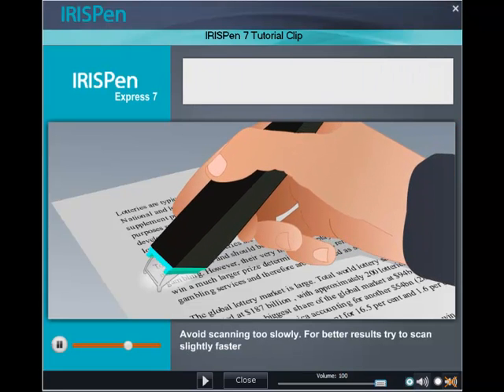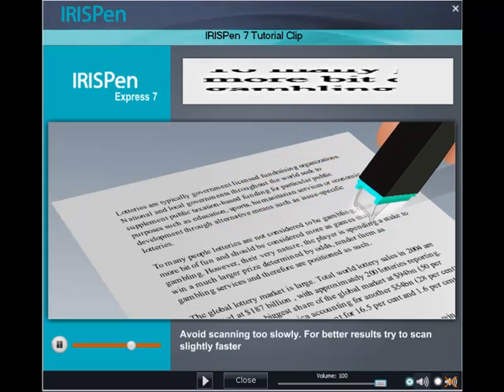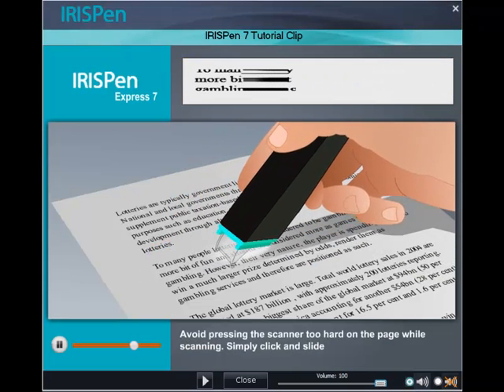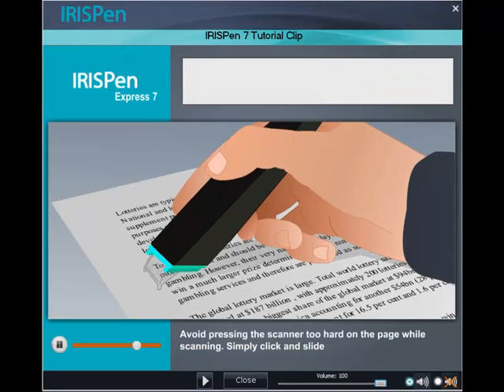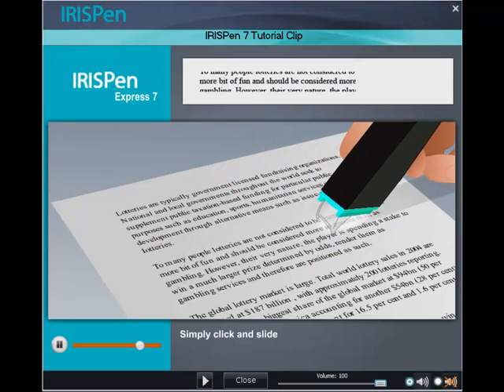Avoid scanning too slowly. For better results, try to scan slightly faster. Also avoid pressing the scanner too hard on the page while scanning. Simply click and slide.